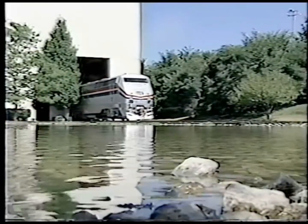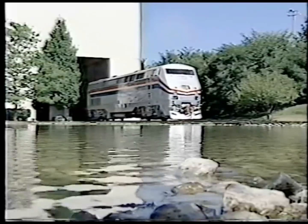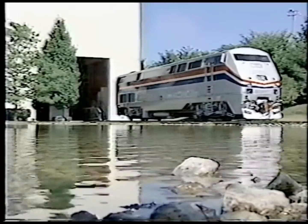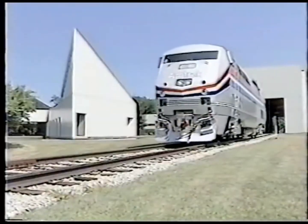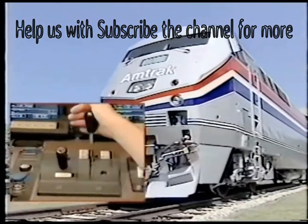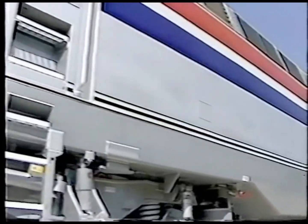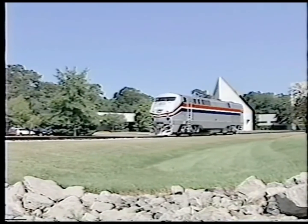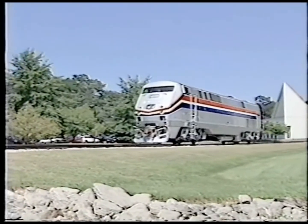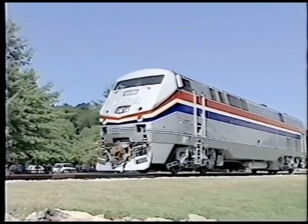That completes our overview of the new Amtrak P42 locomotive. We hope that you've enjoyed discovering what's new about this powerful addition to Amtrak's fleet. With the continued support of both the operating department and the mechanical forces in maintaining Amtrak's high standards of operations and maintenance, the new P42's will provide many years and millions of miles of service.